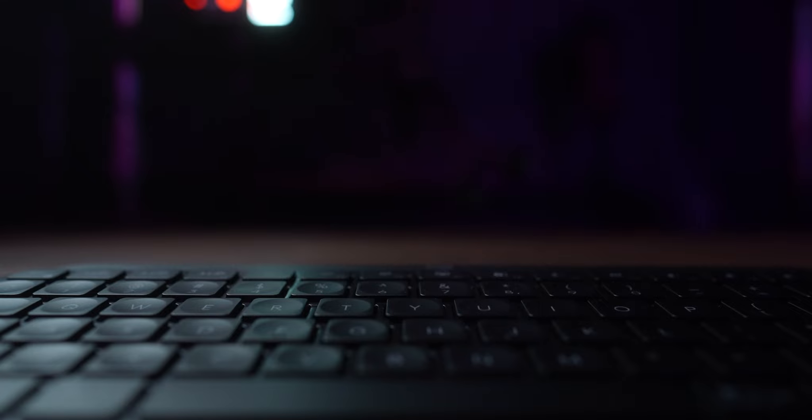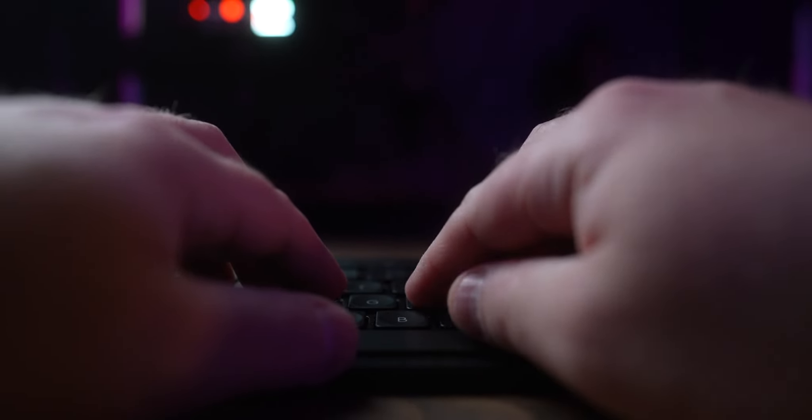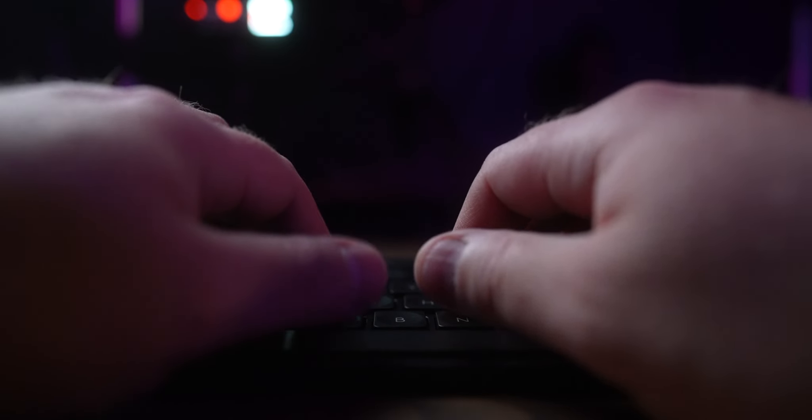What I really wanted at the time was the MX Keys but without that 10 key. So I was very excited when Logitech announced the MX Keys Mini and I went out and picked one up.